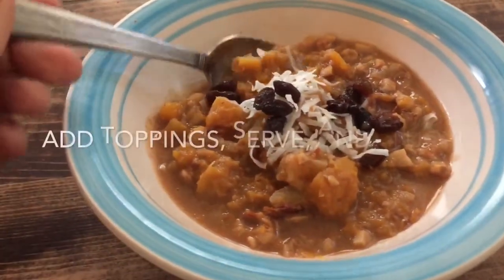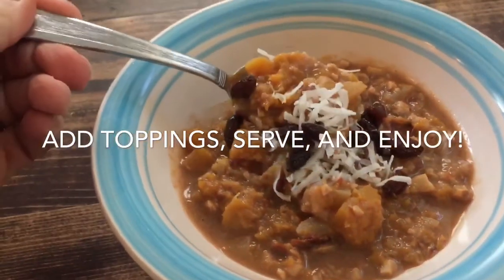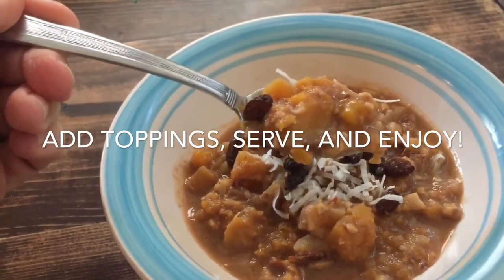Once you've done that, you can add your desired toppings. I put some coconut in there, some raisins, additional dates — whatever you like. Serve and enjoy.